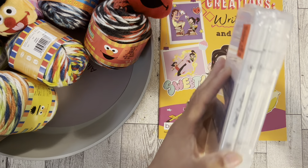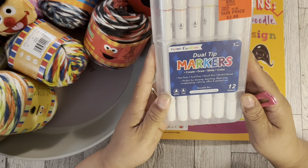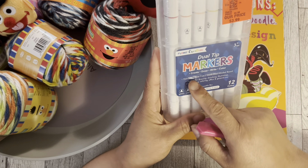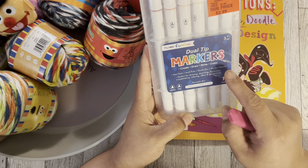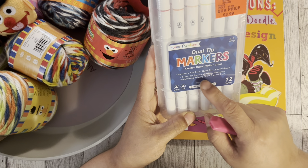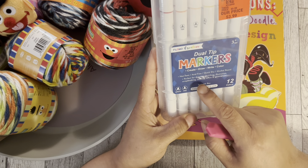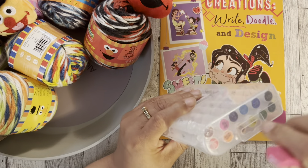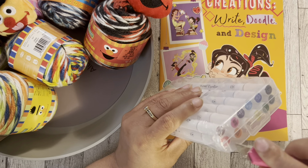We're gonna start with these markers I found — these are dual tip markers: create, draw, write, and color. Non-toxic, acid free, quick dry, alcohol based — perfect for drawing, sketching, illustration, scrapbooking, coloring, office and general use. You get 12 colors and they come in a really nice reusable box. This was three dollars and ninety-nine cents. I am kind of a marker snob.